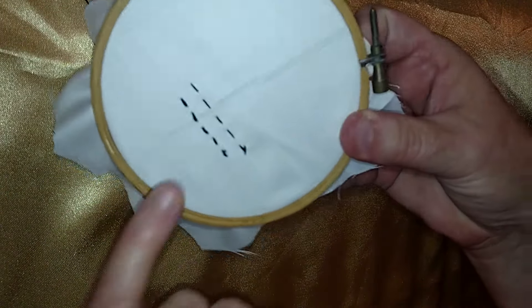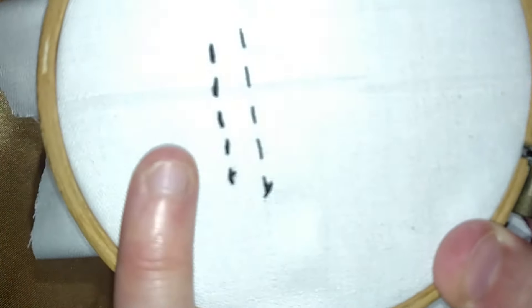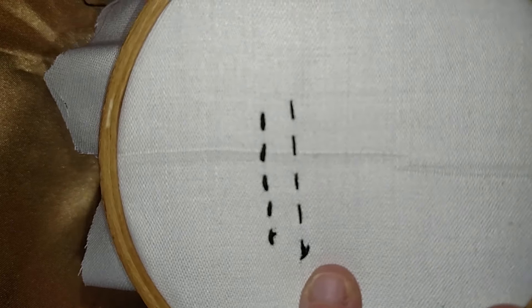If you don't split it, you can leave it as a whole for a different effect. You can see the bottom thread is a little bit thicker — I stitched that with all six. The top thread lets you see what it looks like if you just stitch it with two. It's a finer stitch.